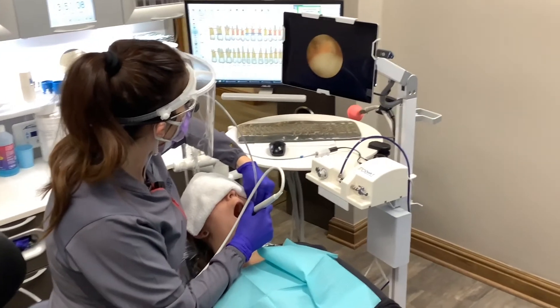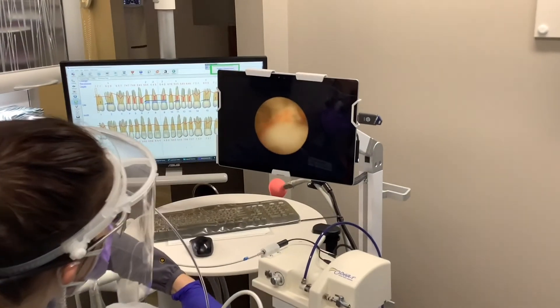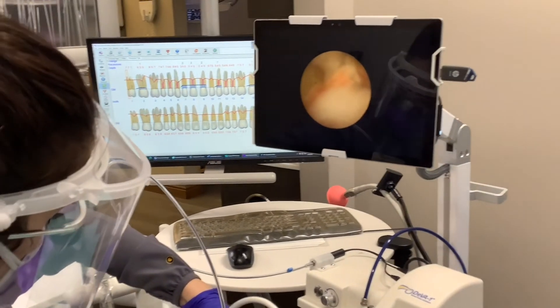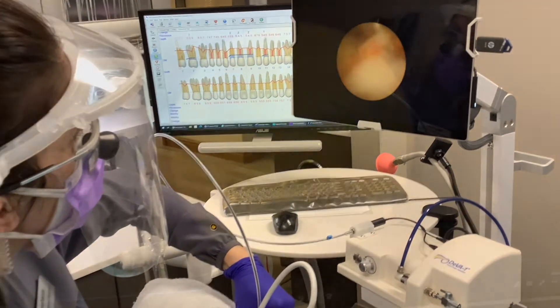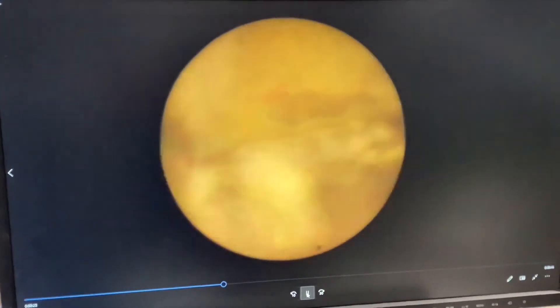We have been using this technology for a little over a year now. The dental endoscope is utilized in our office to aid in non-surgical periodontal therapy while performing deep cleanings. This procedure uses a micro endoscope that fits below the gum line, capturing an image deep into the periodontal pocket.